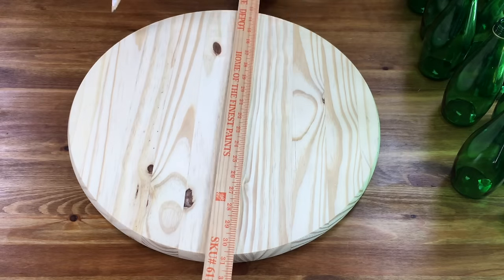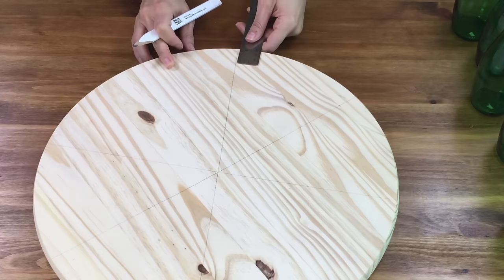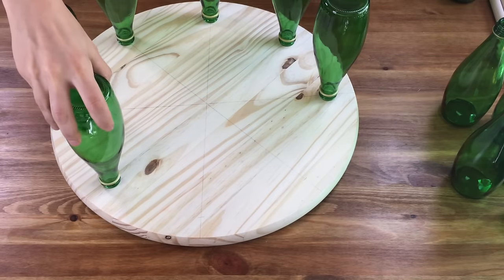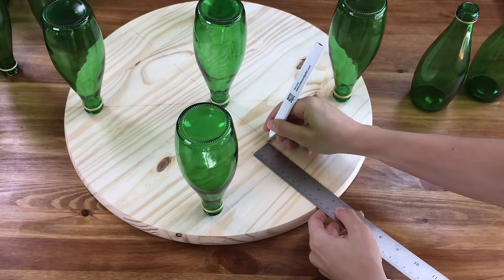Mark an outline on the wood round. I drew 4 lines in a pie grid. Mark 1 inch up from the edges — this is where the outer bottles will be placed. I place the bottles, then on 4 of the lines mark 3.5 inches up from the 1 inch mark. This will be the placement for the inner bottles.